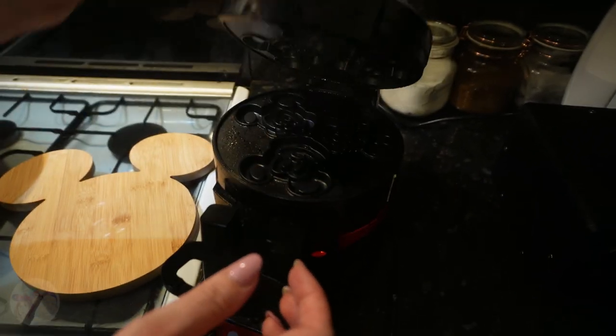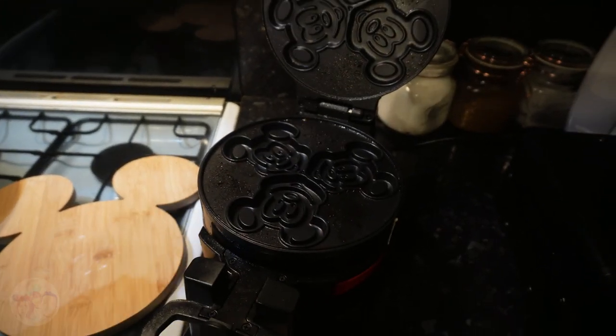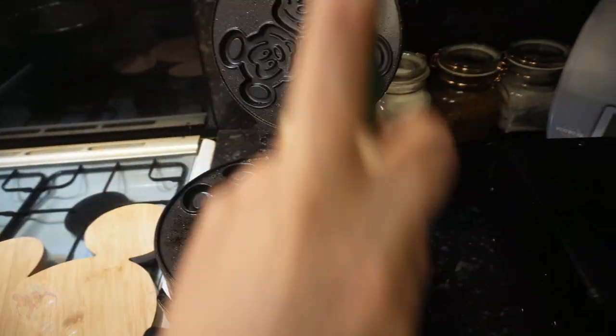You can't actually get these in the UK — you can get Mickey waffle makers but not this version. So yeah, we're special! Where would we like to travel? We got married about three months ago and we're yet to have our honeymoon. We were supposed to have it during August but work was really busy. If we're talking Disney, we're at Paris all the time — it's been four or five years since we went to Walt Disney World Florida.